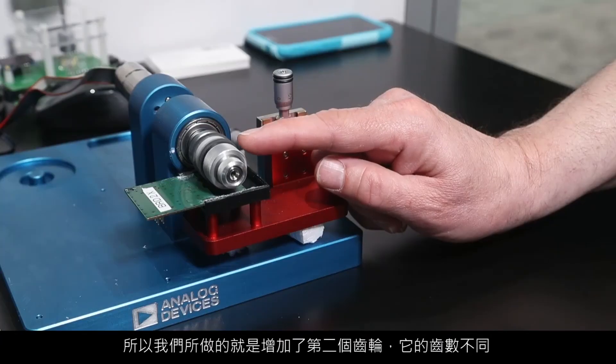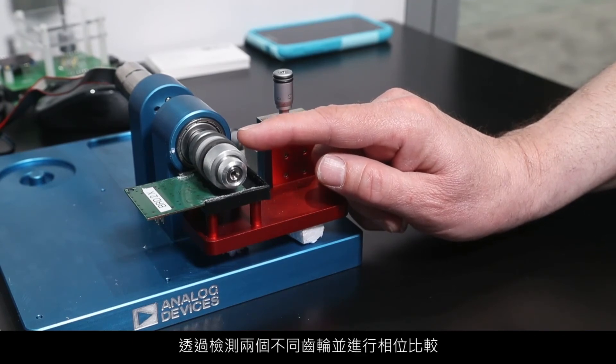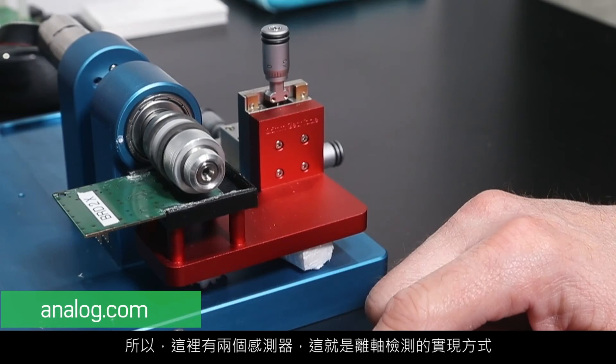So what we've done is added a second gear with a different number of teeth. By looking at the two different gears and comparing the phase, you know exactly where you are within the 360-degree rotation. We have two sensors under here, and that's how off-shaft sensing is done. Thanks for watching. Contact Analog.com for more information.